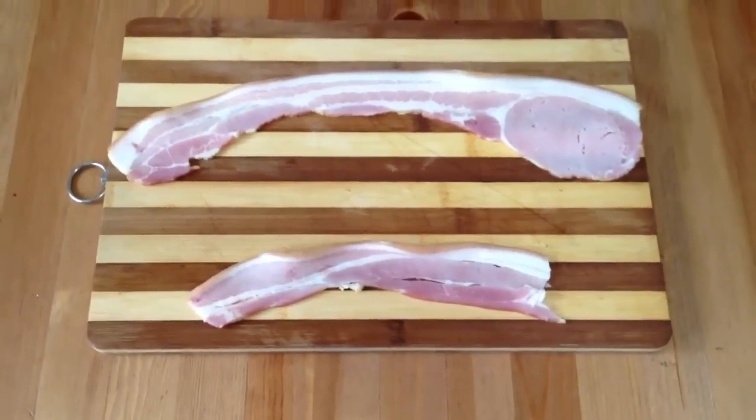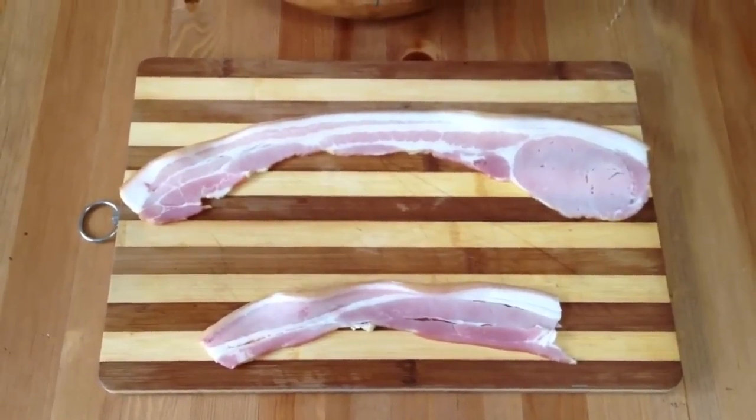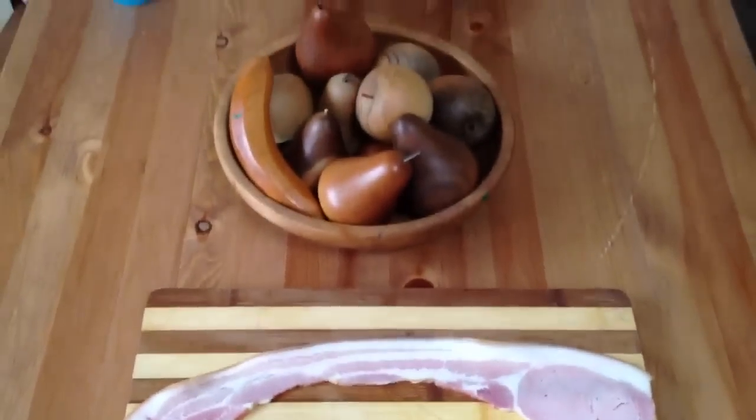So there is an American cut of bacon next to an Australian cut of bacon — and of course some wooden fruit.